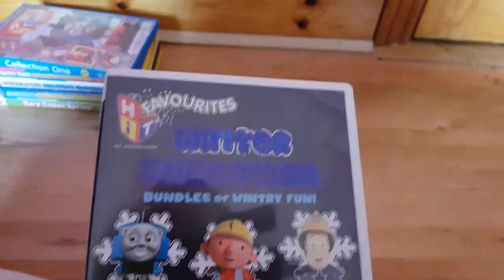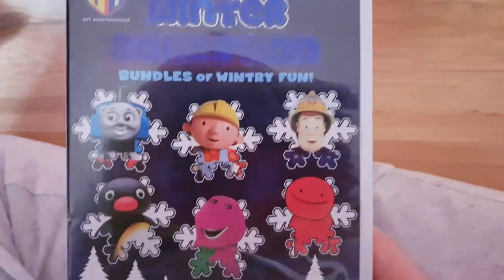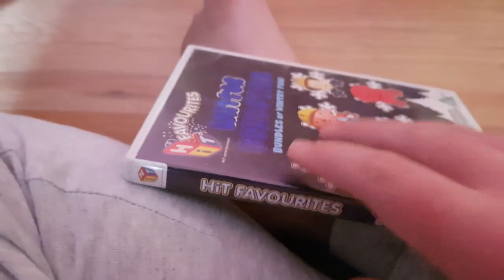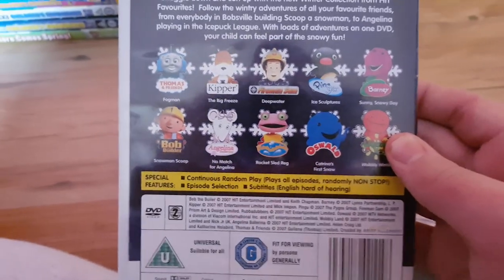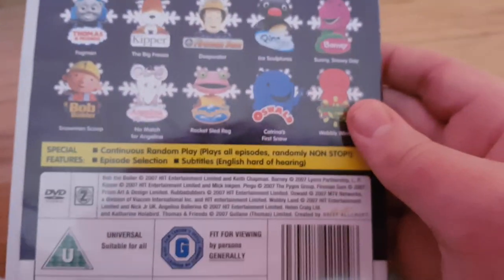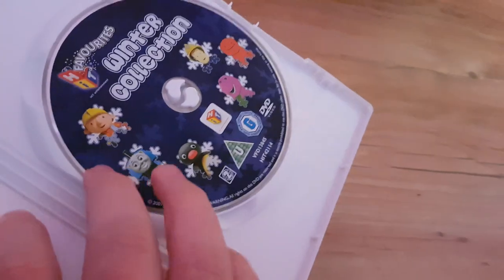Here's the next one: Winter Hits Favorites, Winter Collection. Here's the front cover with Thomas, Bob the Builder, Fireman Sam, and Pingu. Here's the spine and the back cover. The Thomas and Friends episode is 'Fogman.' And here's the disc.